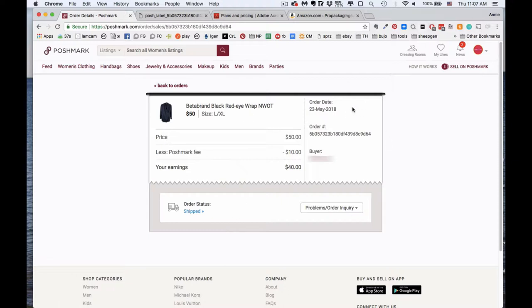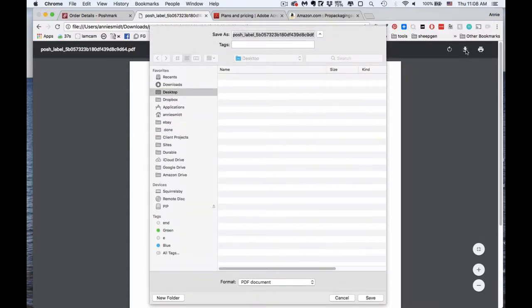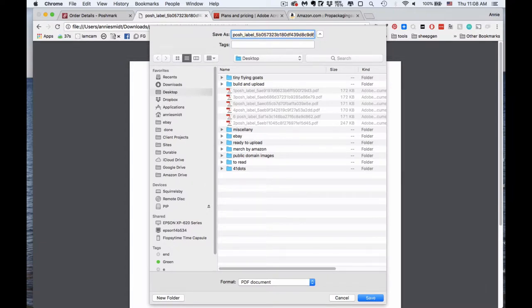I know they also email the labels to you, but I like to do it all from the desktop version so it's all in one place — I find that speeds it up rather than trying to find the PDFs in emails. So I click 'Download my shipping label,' it pops up a message saying 'we already emailed it to you, are you sure?' and I say yes. Then it pops up a label. I click the download button in the corner and save it to my desktop. I tend to stick a number or letter in front of the filename so I can find the ones I need to print today.